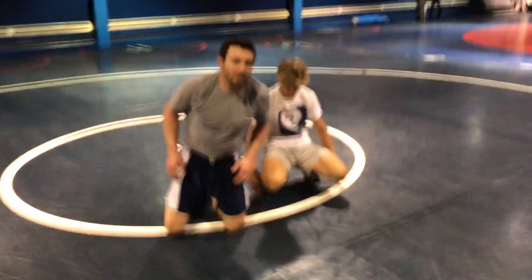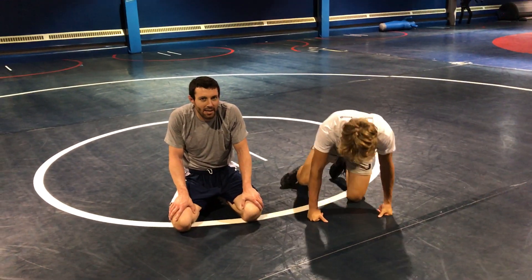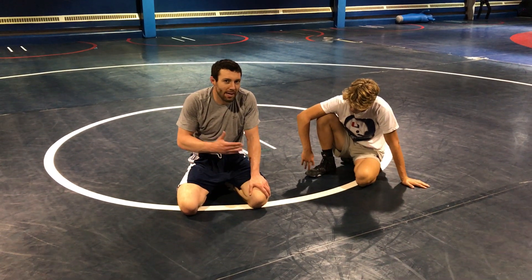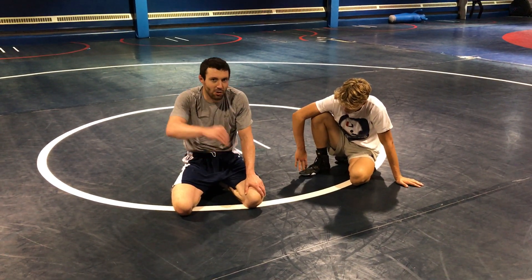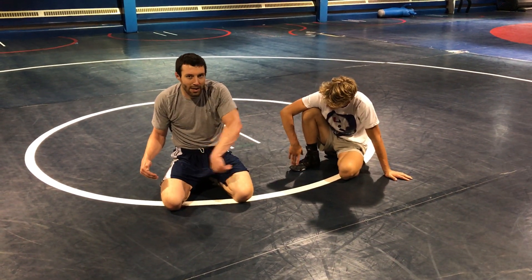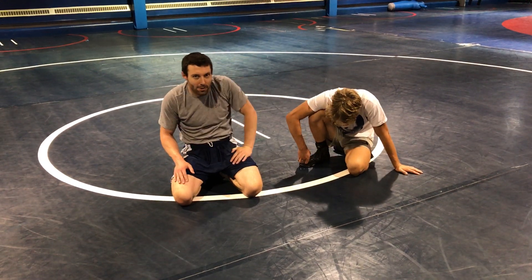The next technique is the third of the three in the leg riding defense. In this technique, I'm going to go to my hip, but this time I'm going to have to really keep my core tight to switch sides. As I switch sides, I'm going to find his loose leg, grab the heel, lift it up, and back my hips into him and get a reversal or an escape.